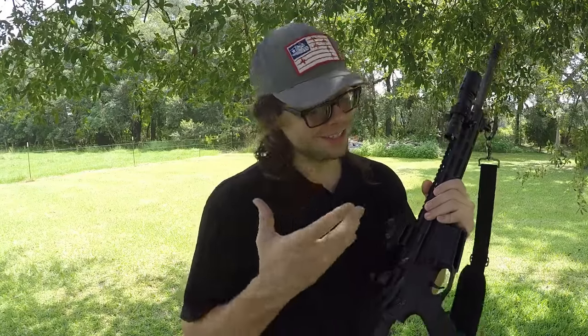If I took off the optic, the sling, and the light and only rocked aluminum iron sights, this rifle would be even lighter and still capable for what I use it for. This is actually my coyote hunting gun — I do want the white light on it because coyotes come out at night, and the optic and sling are useful when walking across fields. But the only thing you really need on a rifle to put lead downrange is some sort of sighting system.